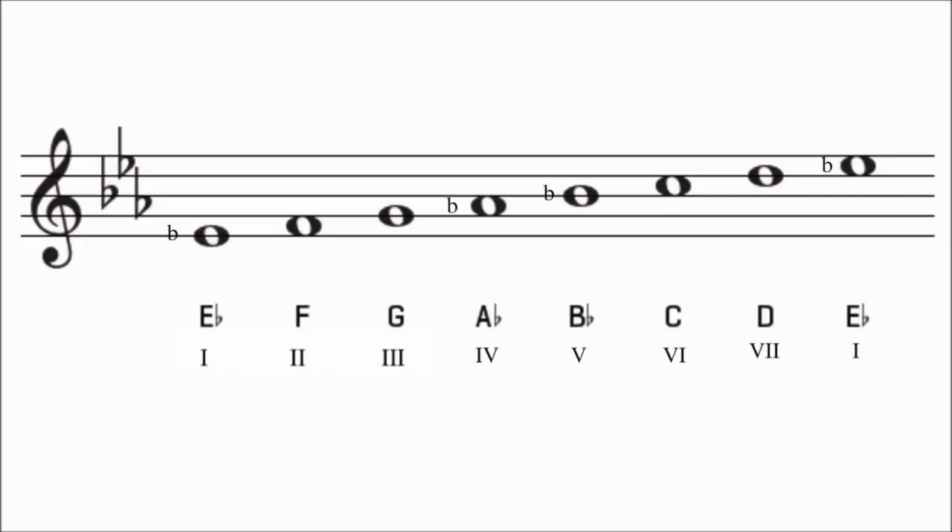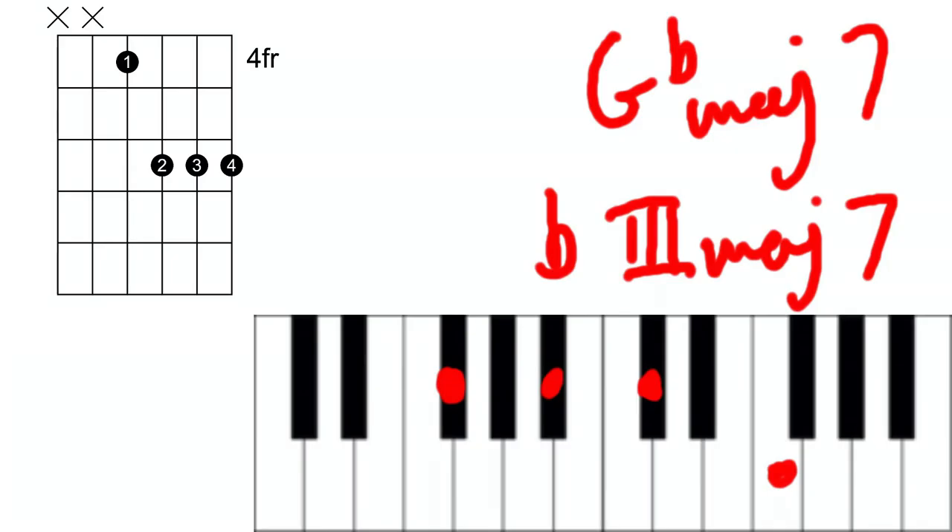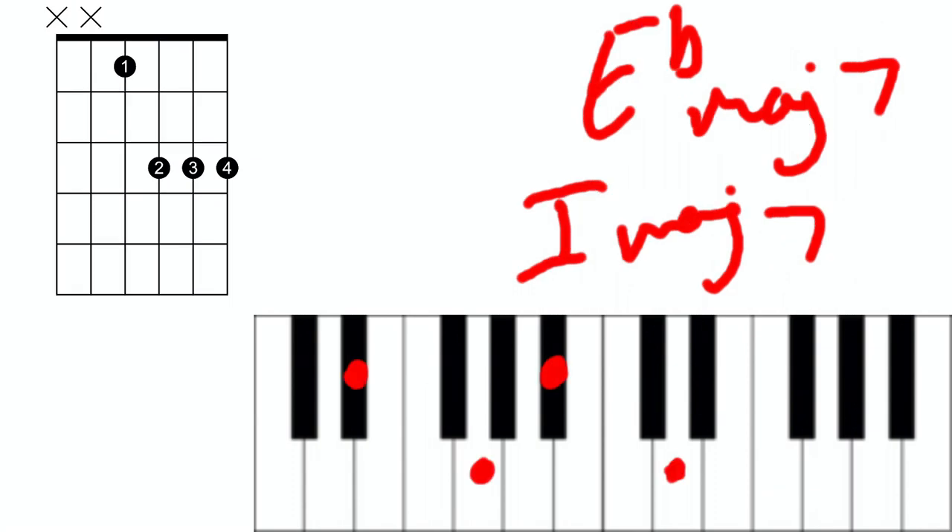Another example would be the b3 major 7, which appears in the bridge of 'Apocalypse Dreams'. The song is in the key of Eb major, which has a G, so we'll have to take it down to Gb to get the chord we're looking for.